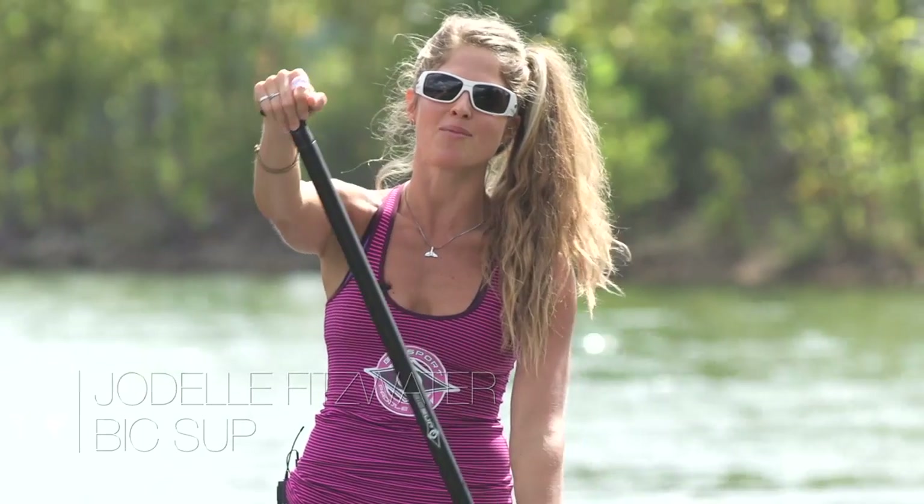Welcome to your SUP Pilates workout. It's all about Pilates on the board today. My name is Jodell Fitzwater and I'm with BIC SUP, and I'm going to take you through a total body workout using Pilates as our focus. If you've ever done Pilates before, it's all about the core — your abs, your hips, your low back, your buns and thighs. We're going to tone it all and hit those trouble spots like never before. So grab your board, hit the water, and let's get started.